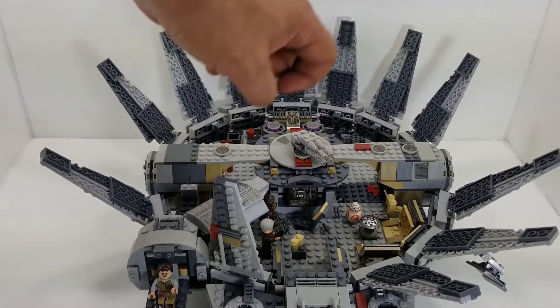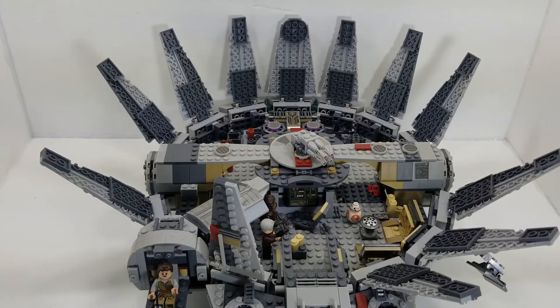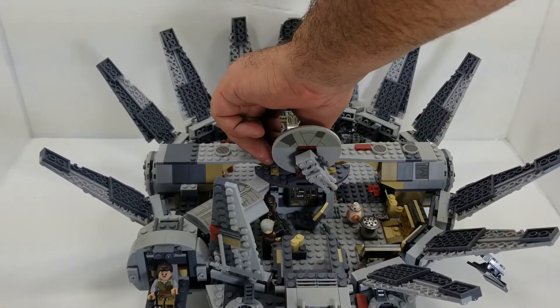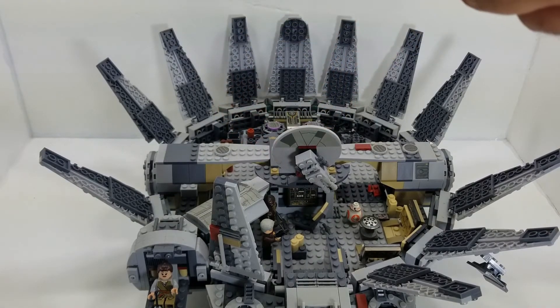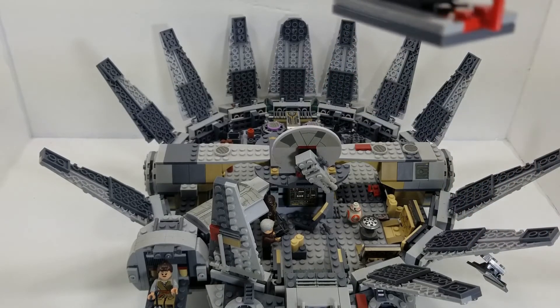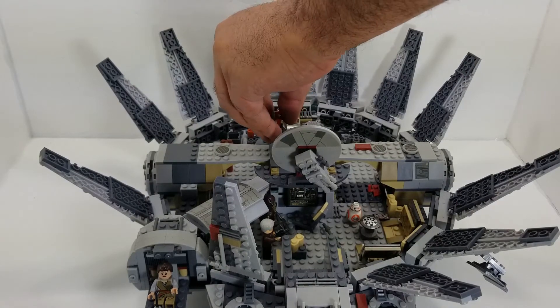I got Han and Chewie set up, depicting that epic scene from the movie. Over here I got BB-8 — didn't know where to put them, so I put them in the common area of the ship. Here's another cool feature of the playset: there's an area where if you open it up, you can actually slide in some minifigures. I got Finn manning the turrets, just like in the beginning of the movie when he's manning the turrets during the escape from Jakku. Let's get Finn back in there manning those turrets.